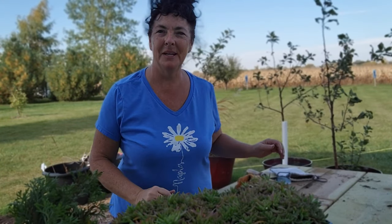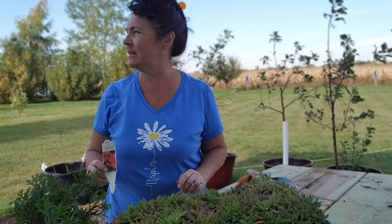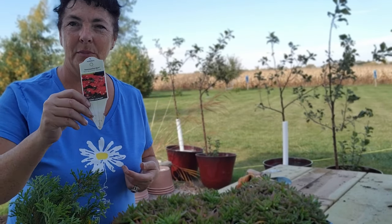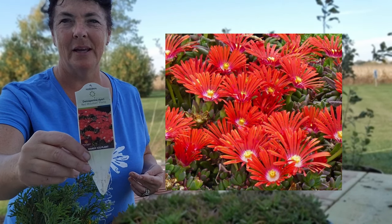Good morning. I'm in my potting area this morning, and I am going to separate some of this hardy ice plant. It's pretty windy — I'll see how this works, probably not going to work too good. I'm going to separate the hardy ice plant, and I might have to do a voiceover if it's going to misbehave.